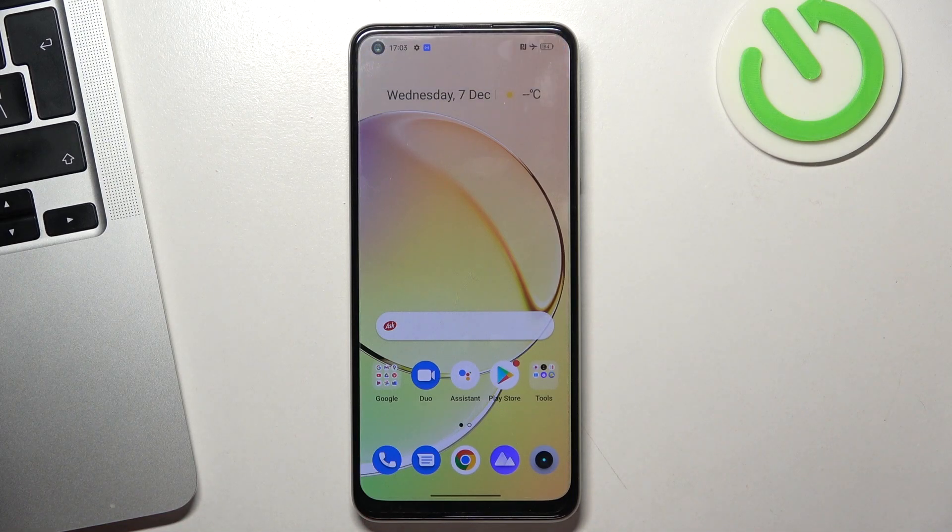Hi, welcome to Hard to Reset info channel. In front of me is a Realme 10 device, and now I can show you how to take a screenshot on this phone.